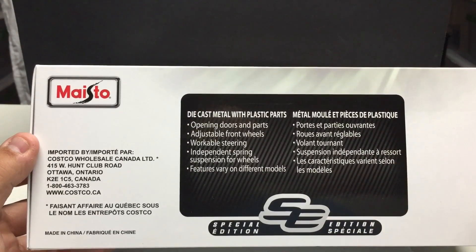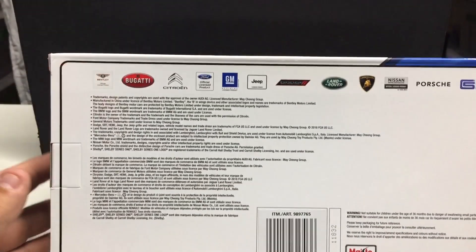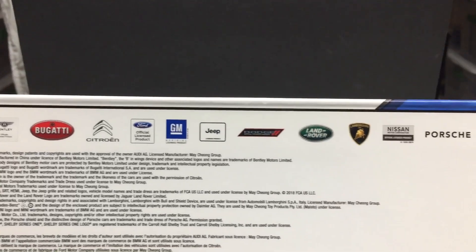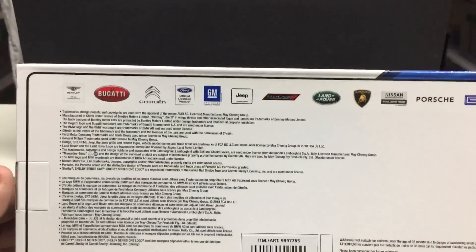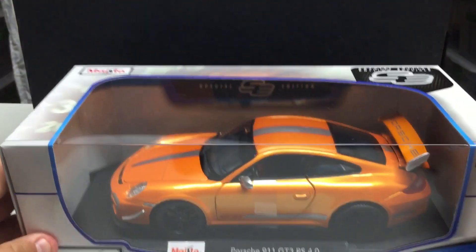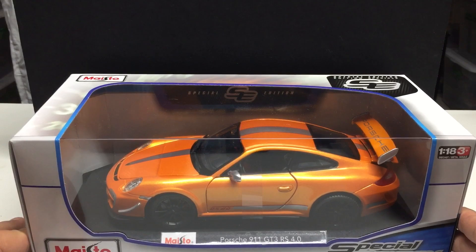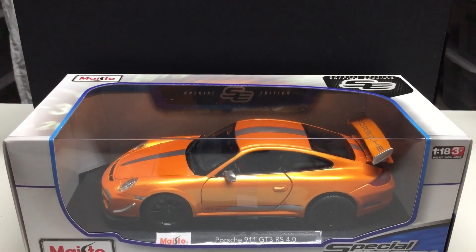These were available at Costco — typically this time of year right up to Christmas but they will sell out. They had pretty much every exotic car you could think of in the $20 range for a 1/18 scale; you're not going to find that anywhere. I picked this one up because I like Porsches and it's the same color as my S10 Blazer. It's going to stay in the box. I know last year I waited on some Ferraris and they were gone a week later. People will buy these up in mass quantities because you can't get these features at this price range anywhere. Hit up Costco if you've got a membership.